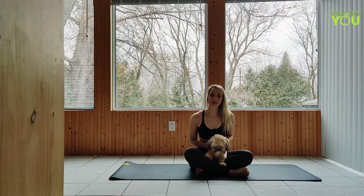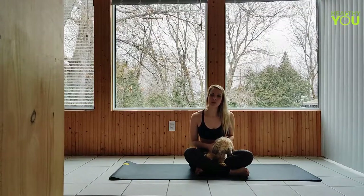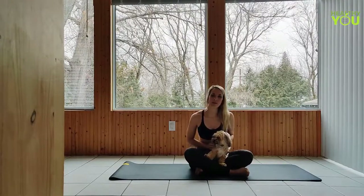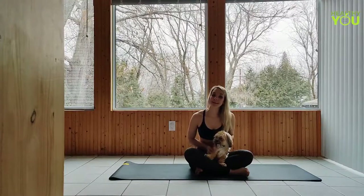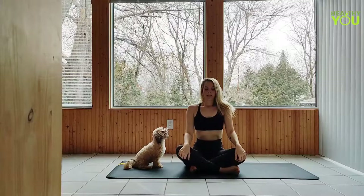Hey everybody, for day 16 of commit we're going to be staying low on our mat and working from some more easy poses to a little bit more challenging poses towards the end of the video. I want you to listen to your body and don't do anything that you feel you shouldn't. Please like and subscribe and don't forget to stick around to the end of the video where we break down a pose from today's practice. Let's begin.